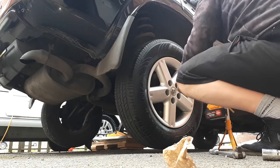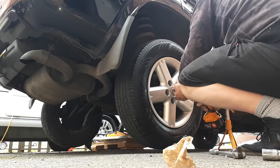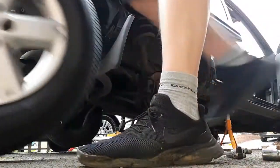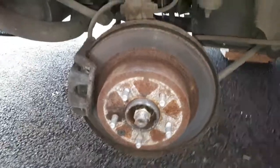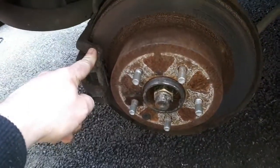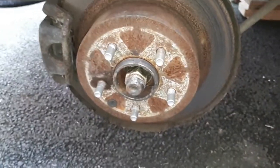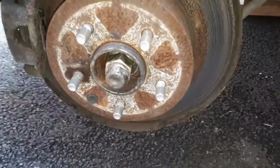Tyres removed — same on the other side. Once the wheel is off, we're accessing the hub. This car has got brake shoes inside — this is a drum as well as a disc at the same time. So you've got your caliper for your foot brake and a drum inside for the brake shoes. The adjusting point is just here.